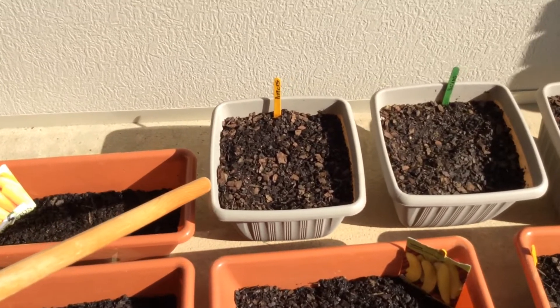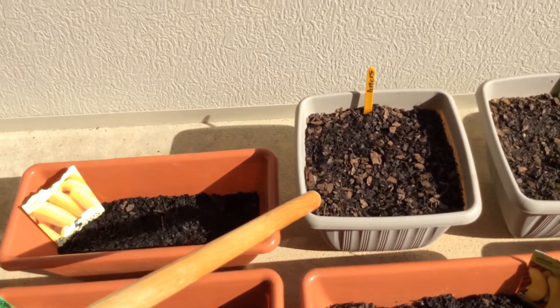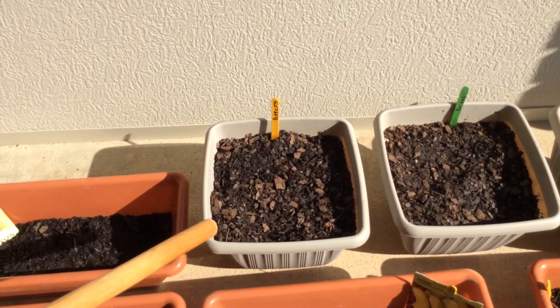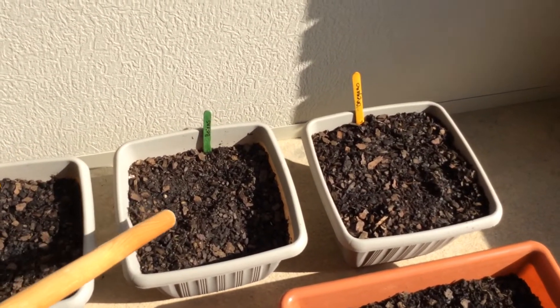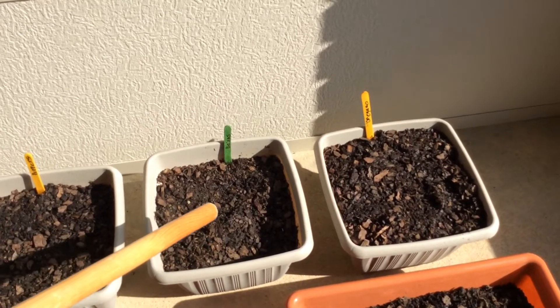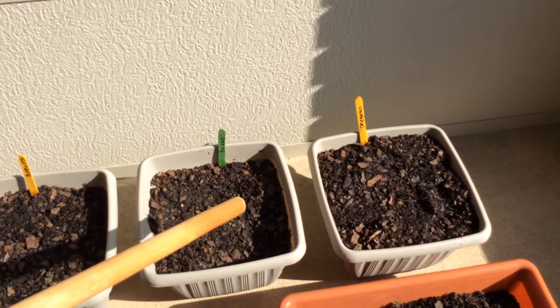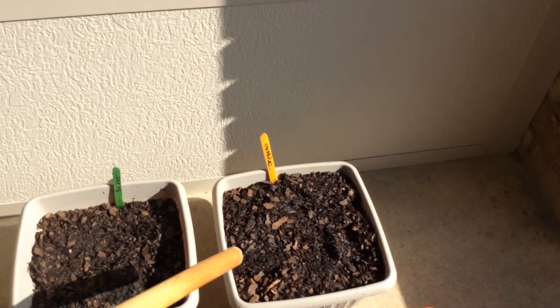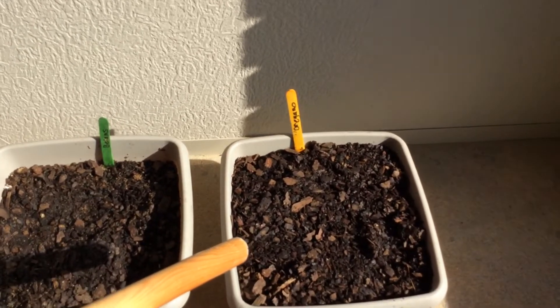And I have peppers — those are sweet peppers — and beans. Green beans, and oregano right there on the end. That is oregano.